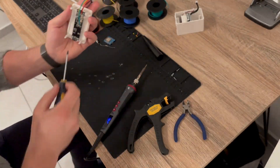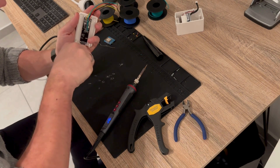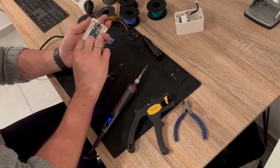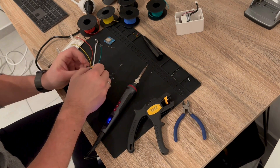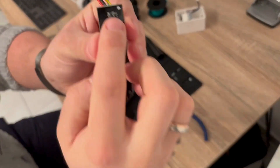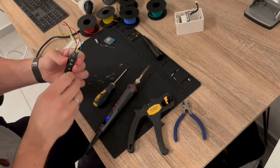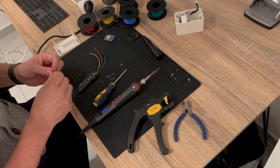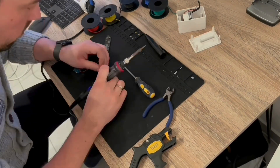We will now unscrew the screws that hold the PCB to the front part of the housing in order to access the back part of the PCB. The back part of the PCB contains a light sensor which is normally used to dim the lights of the IKEA Vindriktning device. But we will make use of this sensor to get the light intensity of the room into Home Assistant for further automations. We will carefully solder a wire to the left pad of the light sensor, connected to a 10k resistor and from there to the D1 mini.